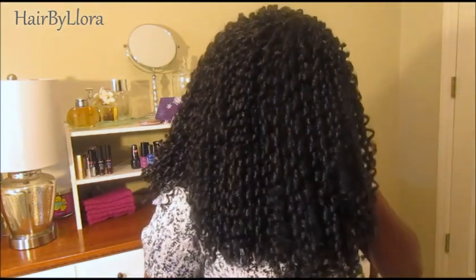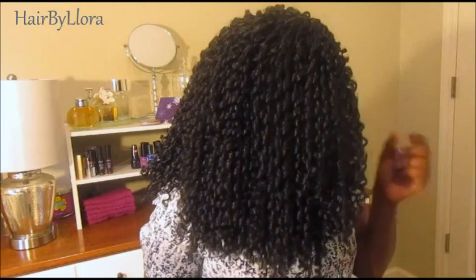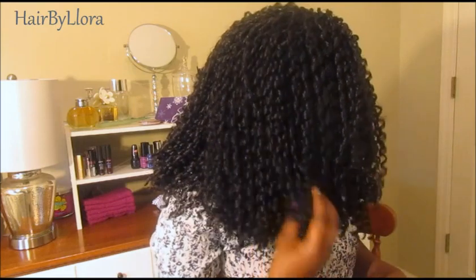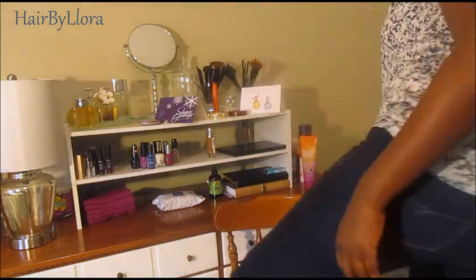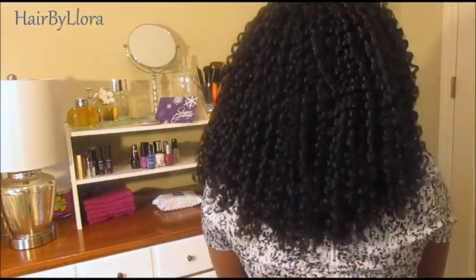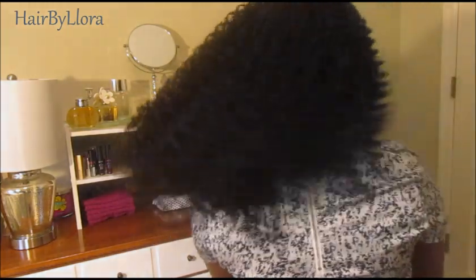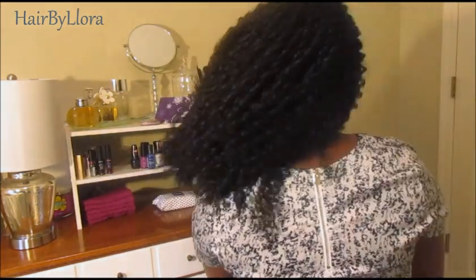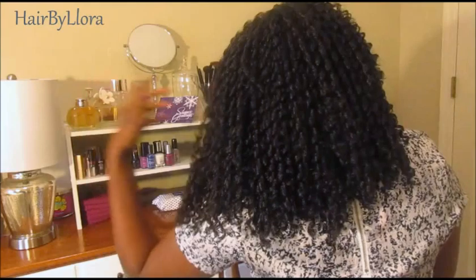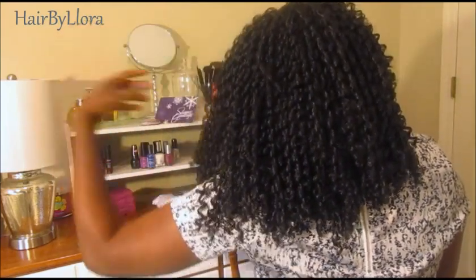Alright so I've shown you guys how to get the look and I hope you enjoyed that tutorial. Now I'm just going to show you what the hair looks like. On the sides these are the curls. They're really pretty. They're small but they're very pretty and very defined curls. I'm going to show you the back. This is what the back looks like. Very nice and flowy and bouncy hair. And like I said in the tutorial, be very careful while you unravel these locks because if you want your hair to come out looking like mine you just have to be patient.